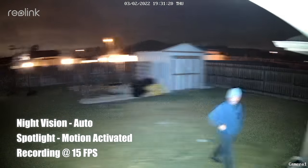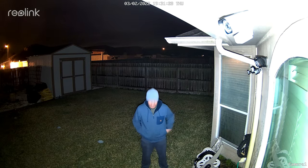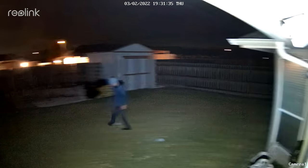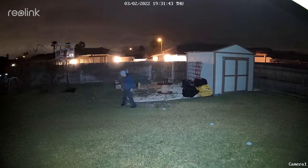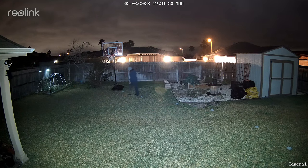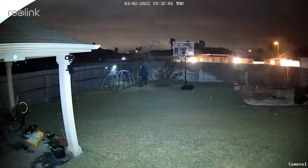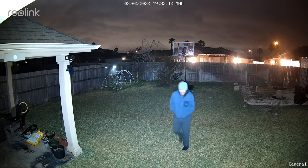This is the quality of the Reolink RLC-823A at night with the three LED spotlights turned on. This is what it looks like at 10 feet, 15, 20, 25, 30, 35, 40, 45, 50 feet. It is cold and wet out here.